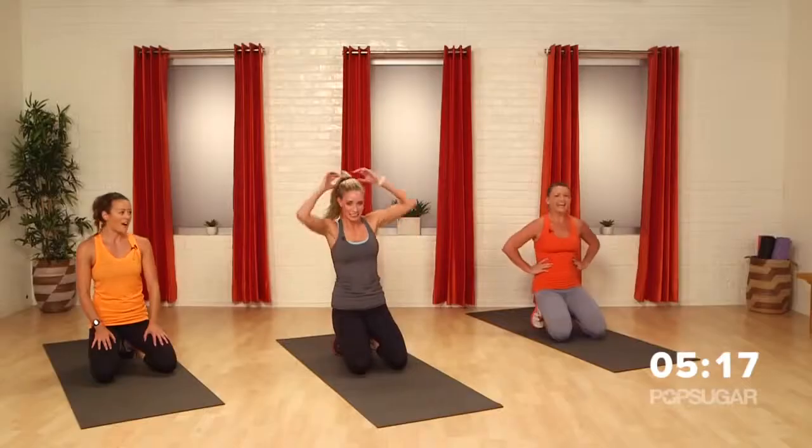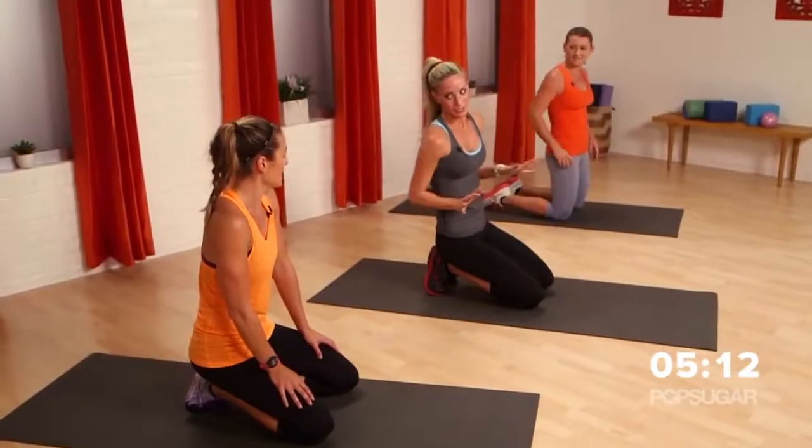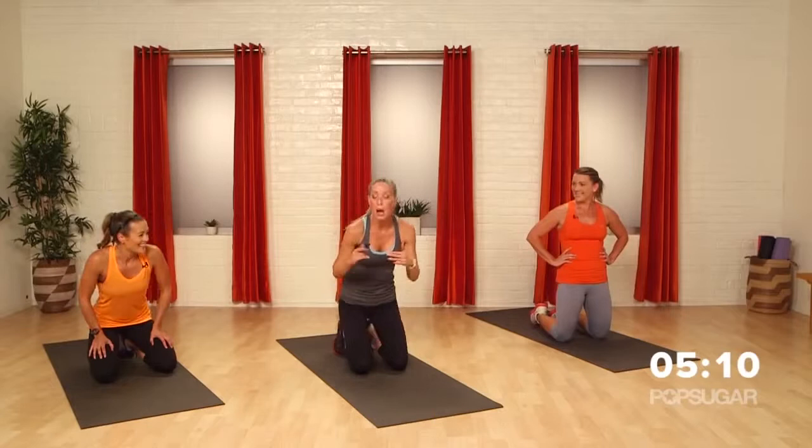But when you're working, you're working hard. So now — this move, I love. It's different, it's kind of crazy. It makes you feel like a kid again, but you're going to work everything. We're going to flip onto our back.